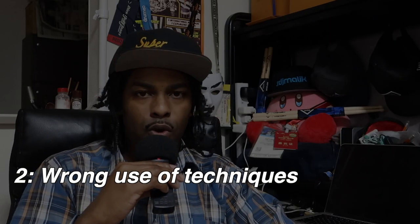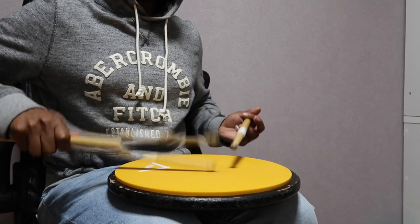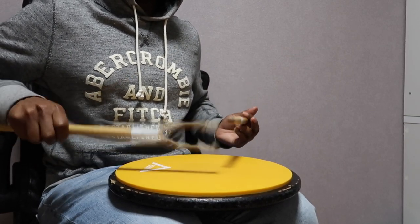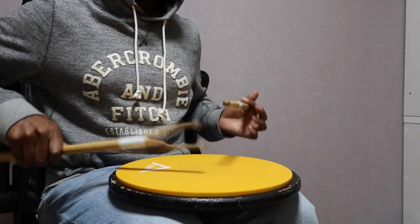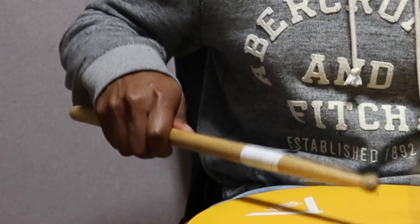The next reason is your technique. There are a whole host of different drum techniques out there. Here's the thing — there's no one technique that fits all. If anybody is telling you that one technique will let you play any rudiment at any tempo, I hope you're not hiring them as your drum instructor, because that's a fast track to all kinds of hand and wrist injuries, which are very common in the drum world.